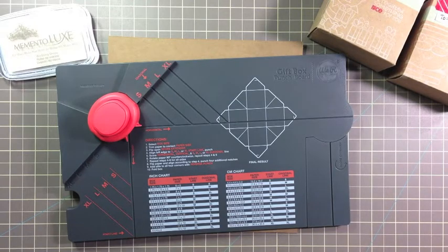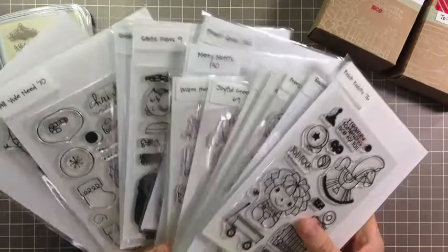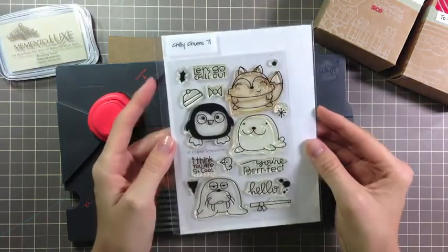Now for my gift boxes, I've pulled from all of my Christmas stamp sets. I have a lot and I absolutely love mixing and matching them. And for today, just to make it easy, I'm going to be using Chili Chums.